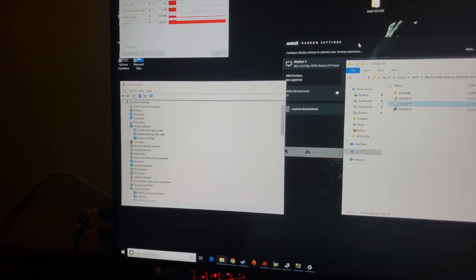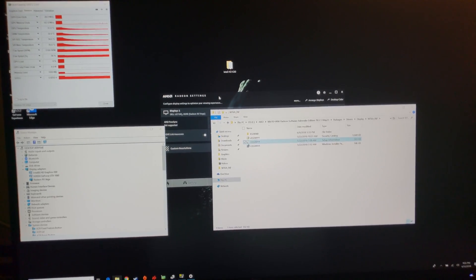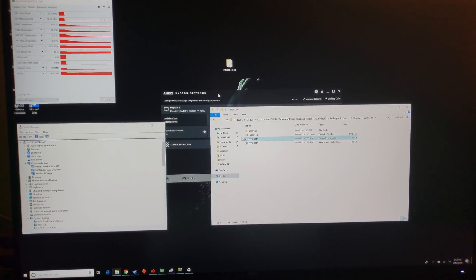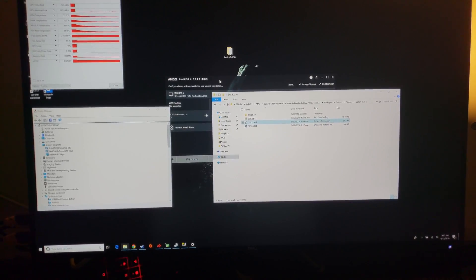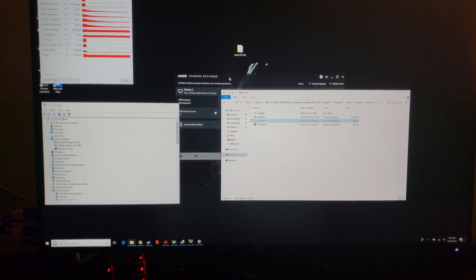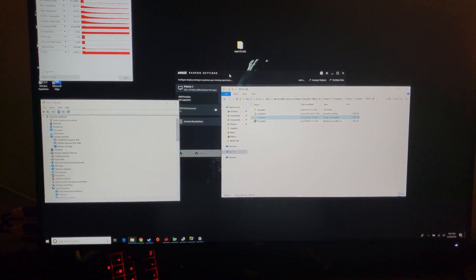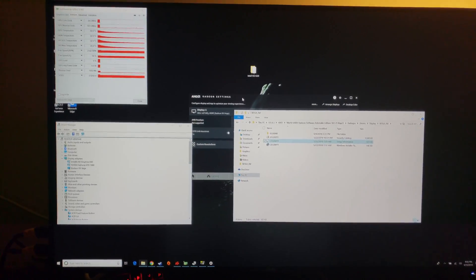This is how I got it to work with an external display. Frustratingly, the Sonnet website has no instructions on how to make an external GPU run your applications on your laptop — I looked at all the manuals for the Breakaway Box and nothing says anything about how to do it. That seems like a fairly necessary piece of information to include.